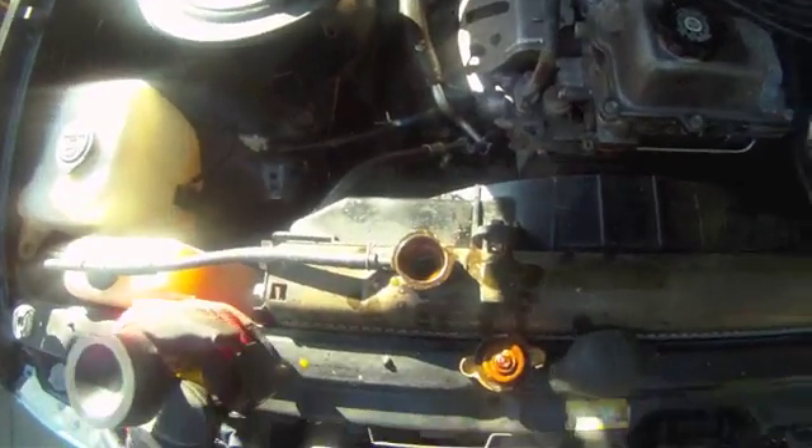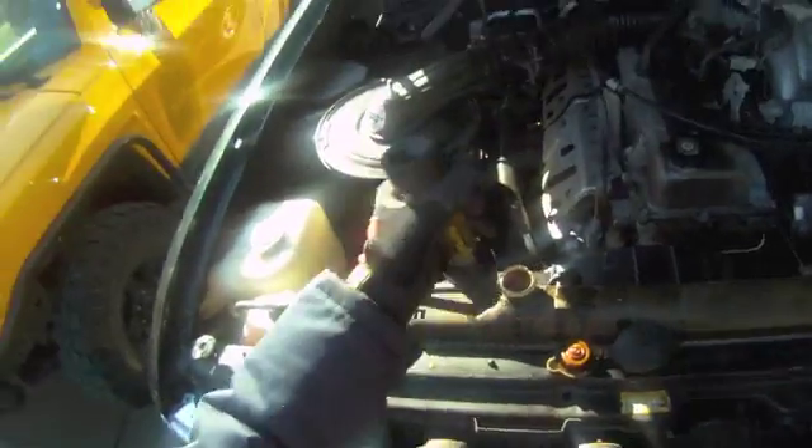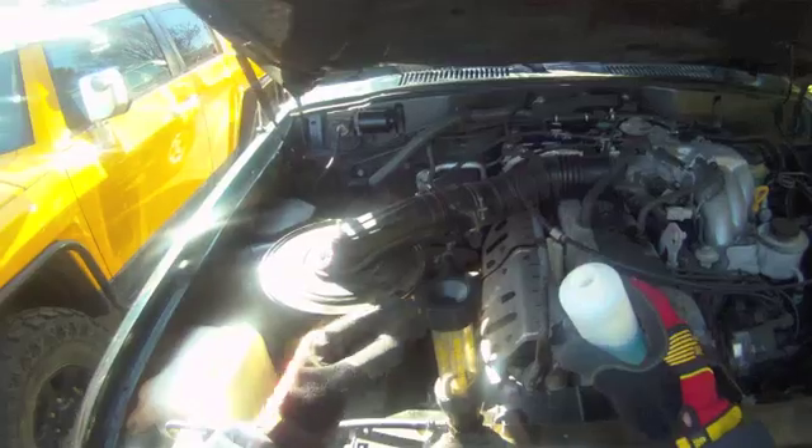Alright, here we go. Let's see what happens here. As you can see there's some crud on the cap. But I stick this guy here, and I'm supposed to take the magic liquid and pour it up to that little line right there. Alright.